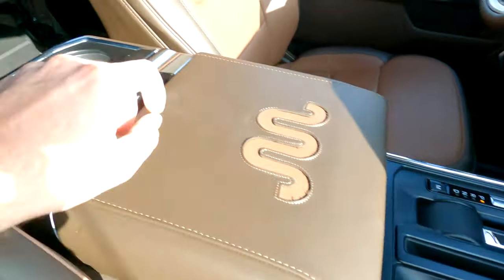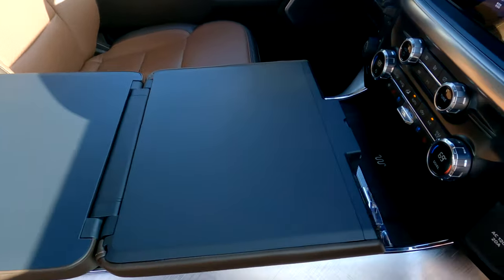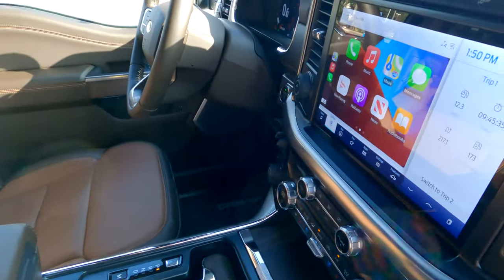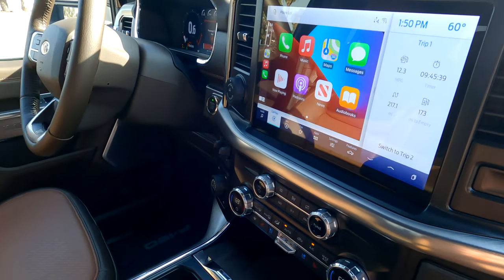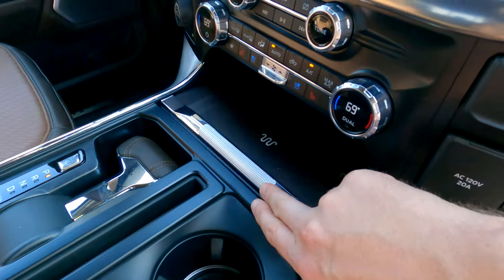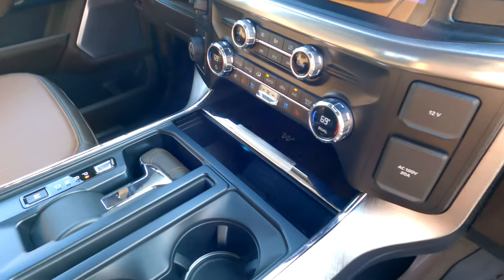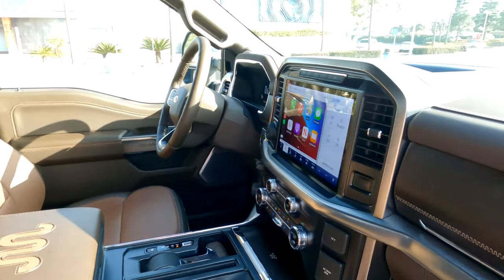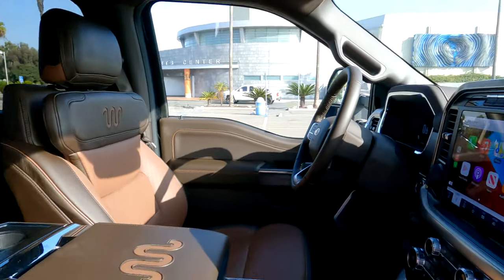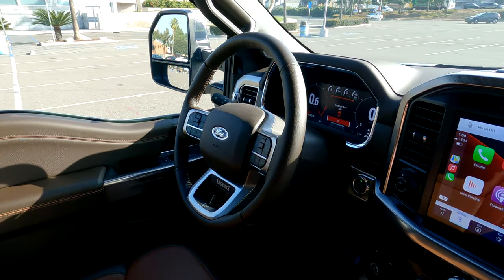For storage, you've got two cup holders here and two cup holders here. The gear selector folds down, giving you a workspace with plenty of lockable storage underneath. You've got wireless Apple CarPlay and Android Auto, as well as Sync 4 on the 12-inch screen — a very big upgrade versus how this was all set up last year. In here you'll find your wireless charging pad and a couple of USB ports for charging and using the stereo. The stereo in this particular model is the 18-speaker B&O Unleashed system, with speakers in the ceiling, the center, and the headrests. It's probably the best car stereo I've ever heard in a Ford vehicle — really well-balanced and clean.